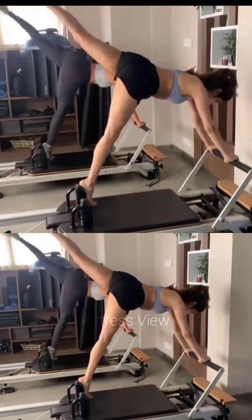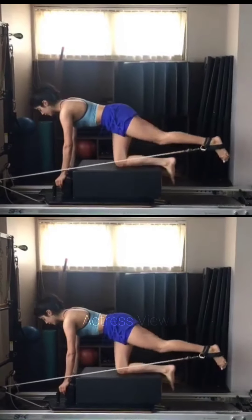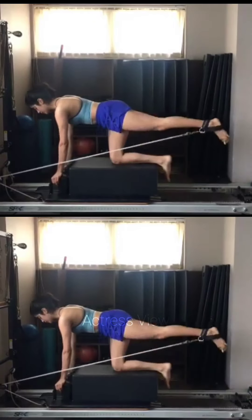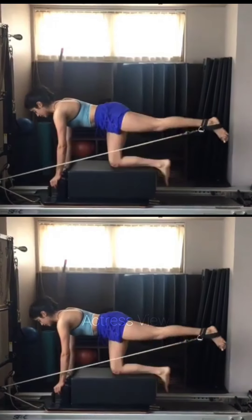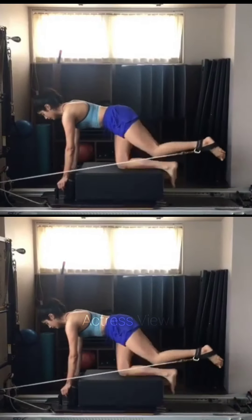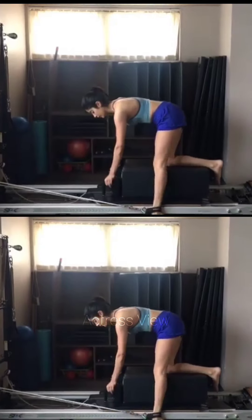Janhvi Kapoor's workout routine is fueled by her passion and dedication. She approaches her workouts with a positive mindset and an intrinsic motivation to challenge herself and strive for continual improvement. Her commitment to her fitness goals is evident in her work ethic and consistency, understanding that achieving long-term results requires patience, persistence, and a genuine love for the process.